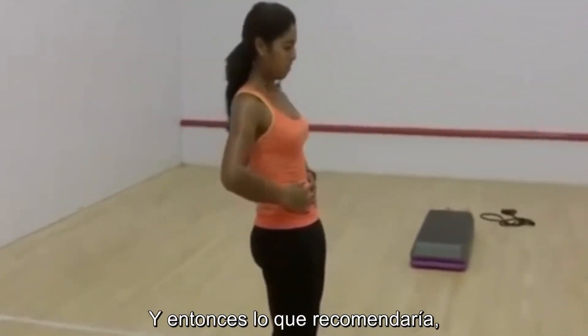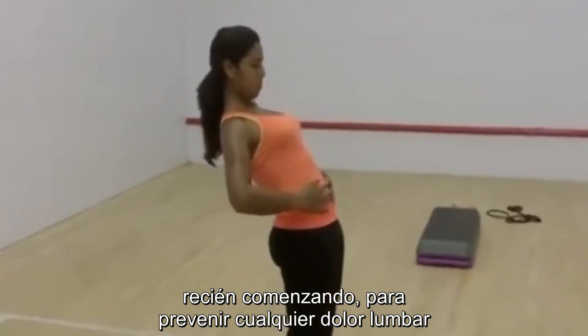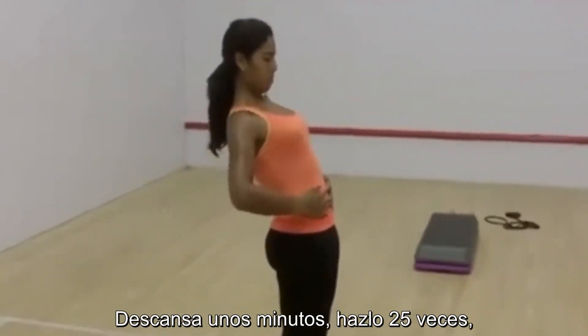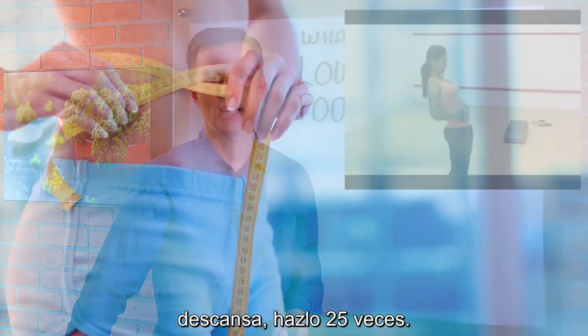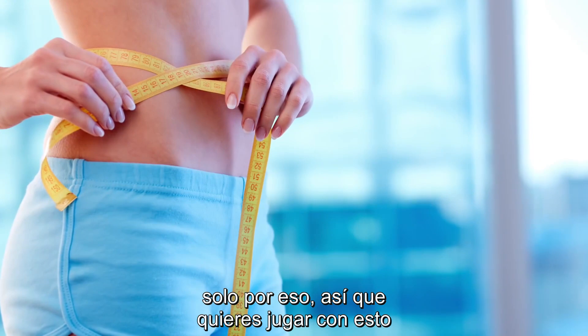What I would recommend just starting out to prevent any lower back pain is to do it about 25 times, rest for a few minutes, do it 25 times again, rest, and do it 25 times. You'll feel that your stomach kind of even goes in just from that alone.